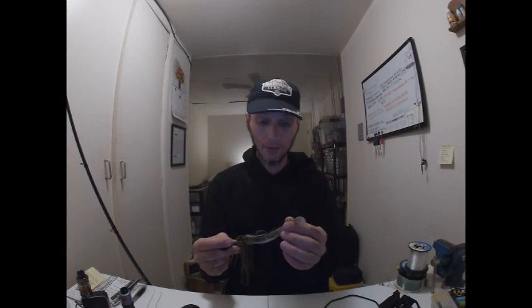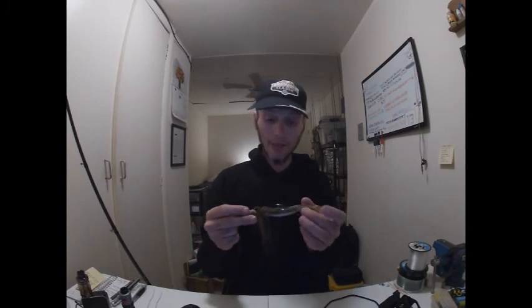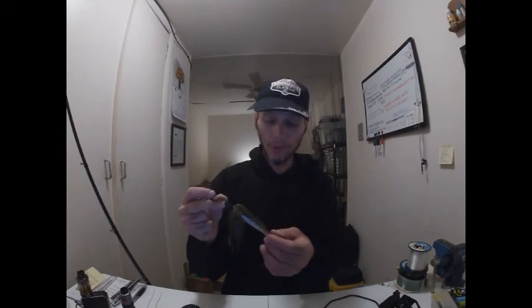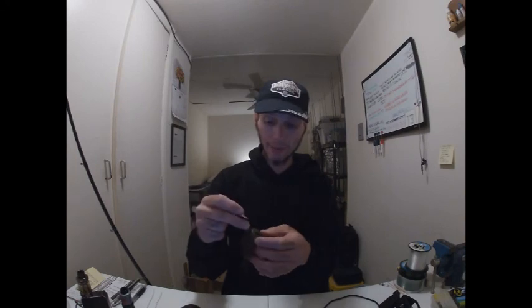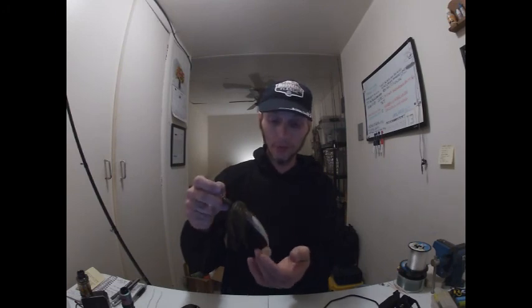If you guys are around big largemouth or big spots that are feeding on bluegill or crappie or any kind of panfish, definitely think about giving this a try. Another thing that's cool about the Swimming Caffeine Shad is that it doesn't nullify the chatterbait blade. Because if you were to try to put a Keitech Fat Swing Impact on here, one or the other would cancel out — either the blade would cancel out the boot or vice versa.